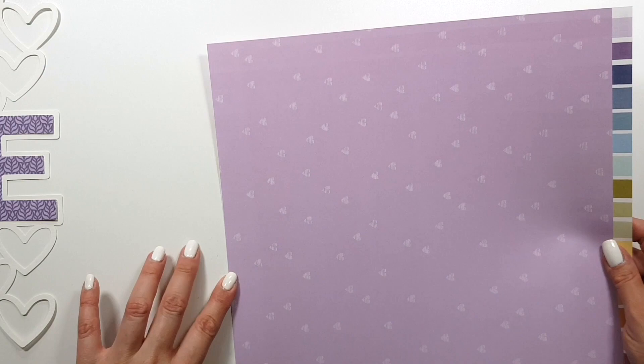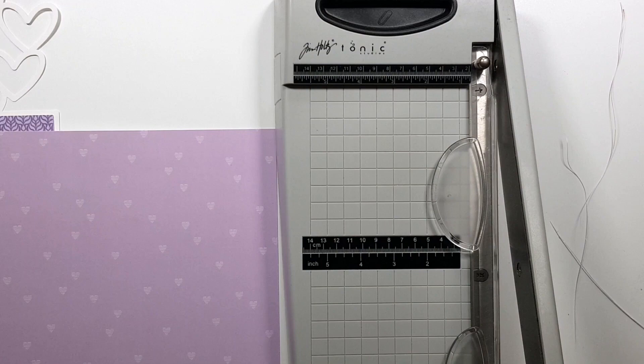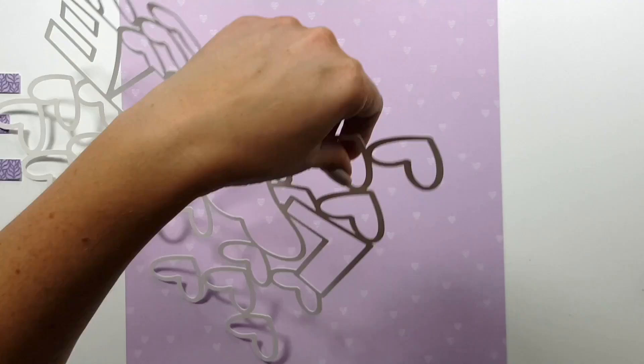I thought, why not? As you can see, I traced that heart as well, although for this one I used my dye pick tool from Sizzix, just to scratch the surface of the photo instead of marking it, and then I fussy cut that out as well.